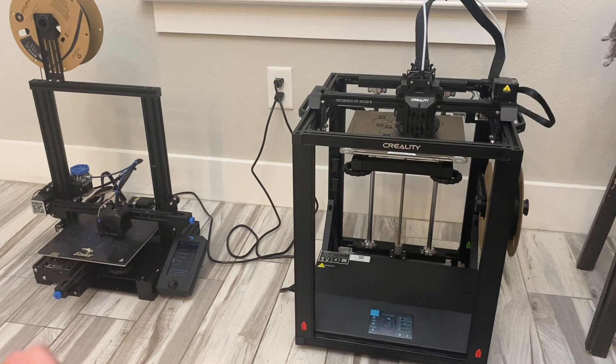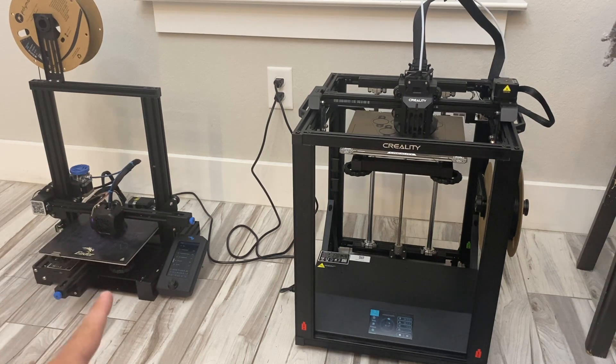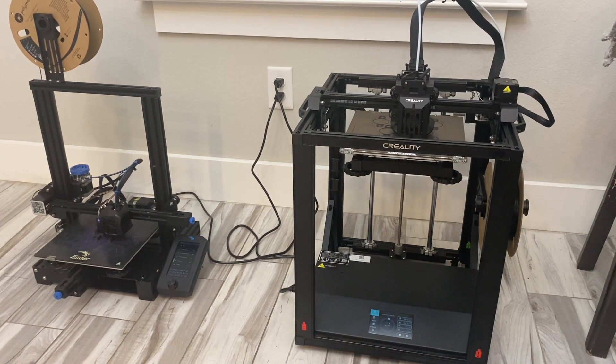I hope this video helped you. Any questions, leave them down in the comments below and be sure to subscribe. We're also going to be doing a comparison video between the Ender 3 V2 and the Ender 5 S1 in the near future. Thanks a lot.